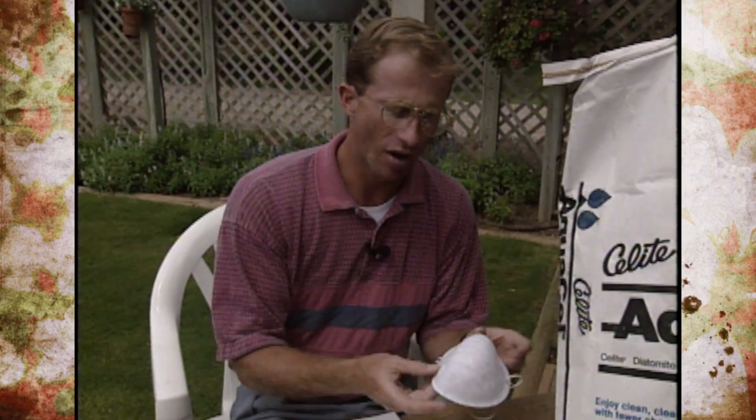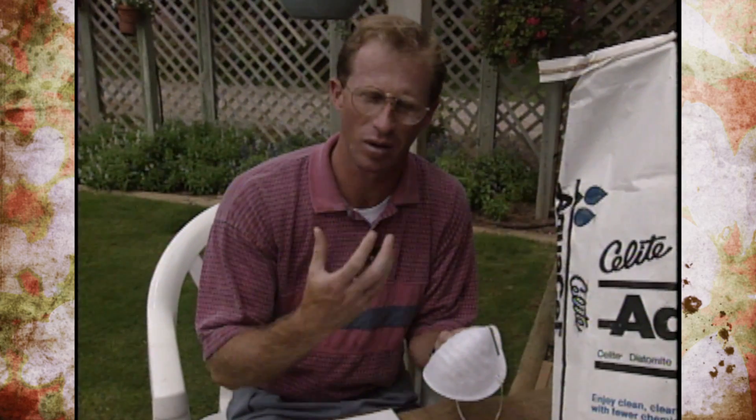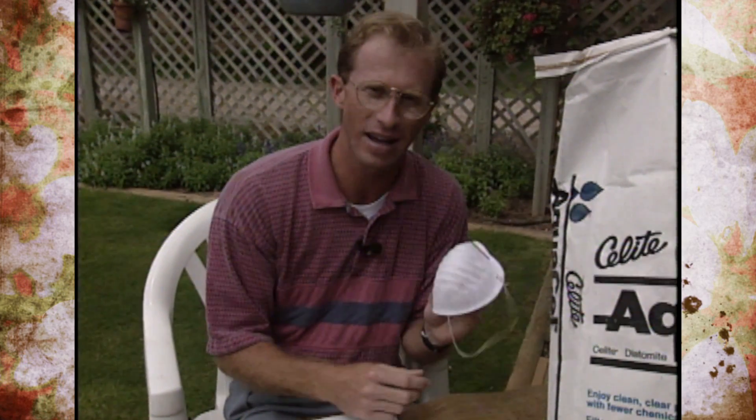Any time you use these products, because they are dusted on and somewhat glassy in texture, you always want to use a dust mask. Normally we don't recommend that with liquid pesticides since they're sprayed and absorbed differently, but with the dust form it's important, so always use one.